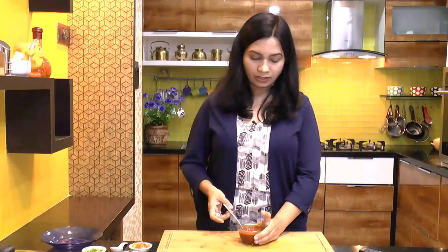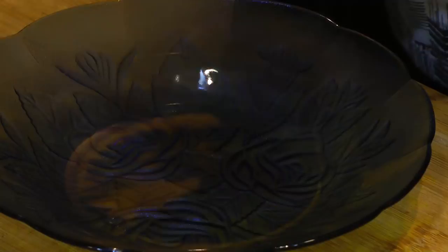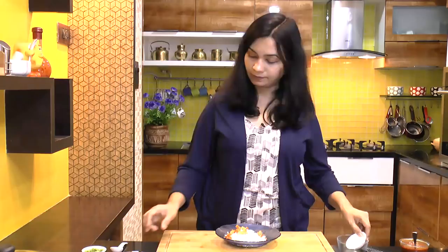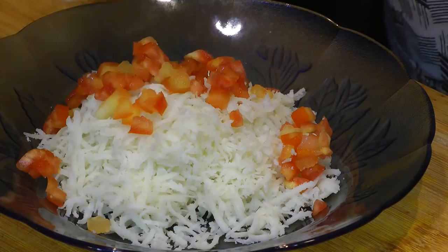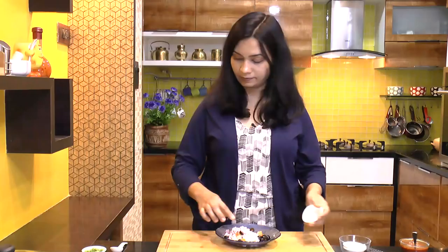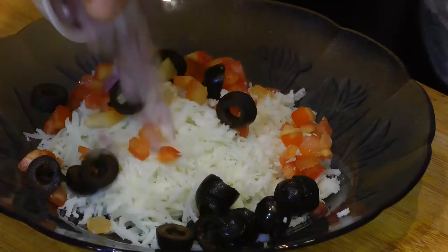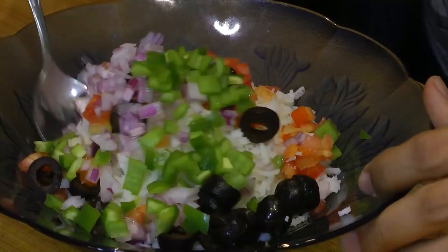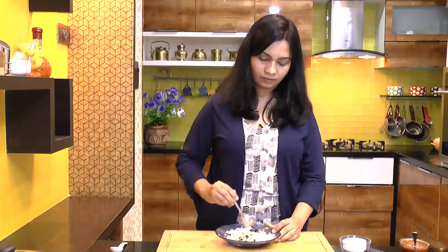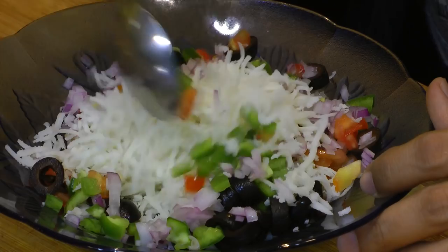Now for stuffing, I am taking the mozzarella cheese, and into this goes tomato, black olives, onion, and green pepper. Mix that in, and the stuffing is also ready.